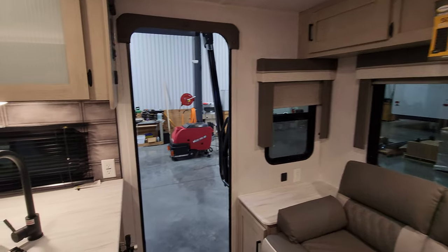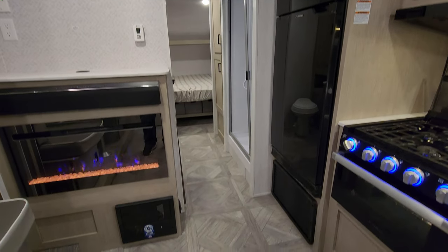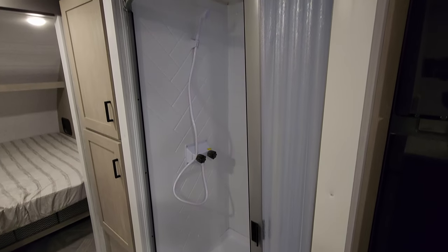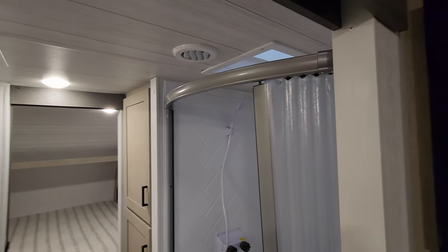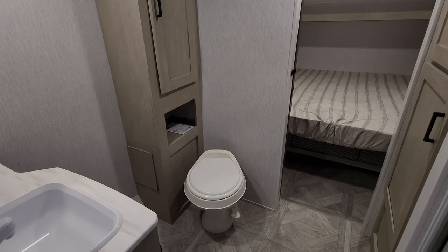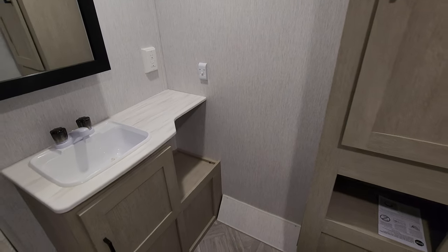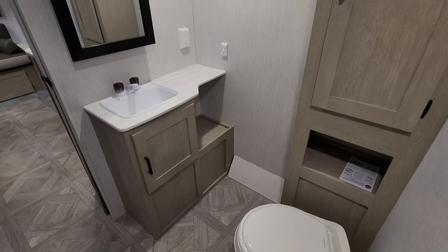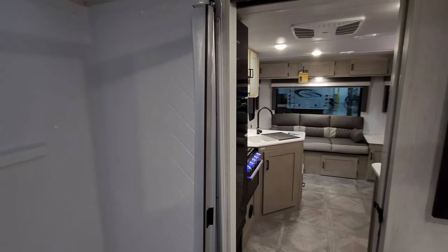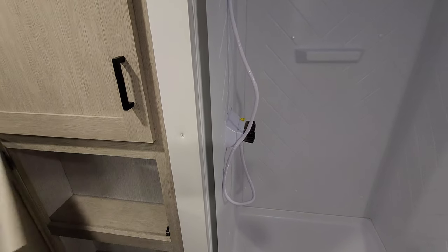There's a jackknife sofa that flips down to make a small bed with storage underneath, big windows overlooking the backside of the RV, and USB charger ports and electric outlets on each side of the sofa. There's also an electric box with breakers and fuses. Up here is the bathroom area — you have a step-in shower with a pull-across door, ABS tub surround, skylight, vent fan, cabinet space, and a foot-flush toilet. Sliding doors block off the bathroom area for privacy.